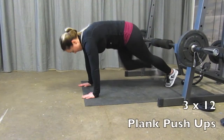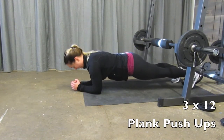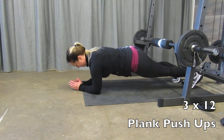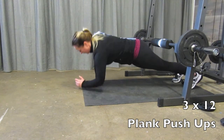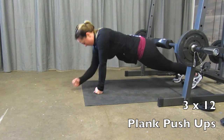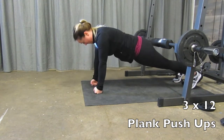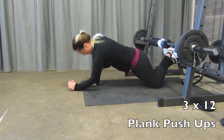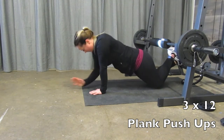Moving into your workout, we are going to start with plank push-ups. Start in full plank position, come down to your elbows, walk it up to your hands, and alternate pushing up with the opposite side each time — right arm first, then left on the next rep. If this hurts your wrist, you can use your fists. If the full plank hurts your lower back, come down onto your knees and do it in a half plank.